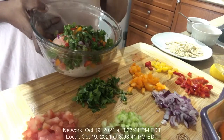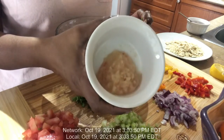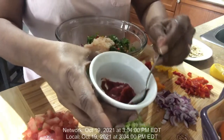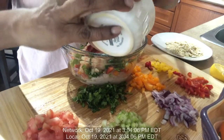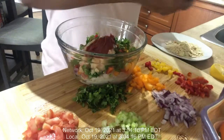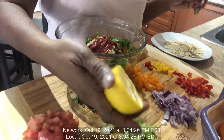I also have some baby peppers chopped up, and I have some ground onion, ginger, and garlic paste — I'm gonna put that inside. And I have two tablespoons of tomato paste.